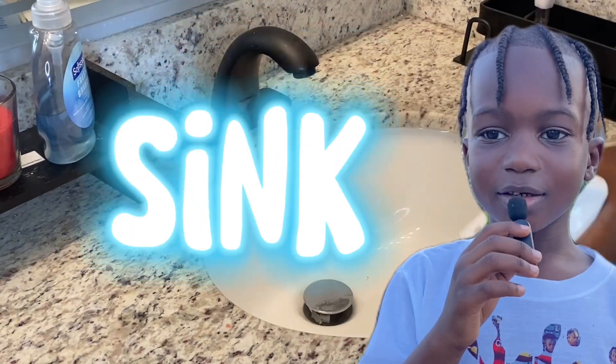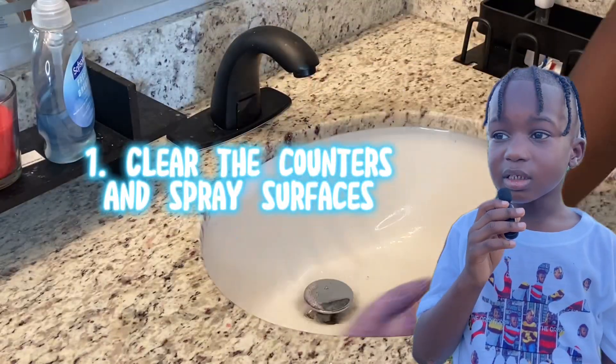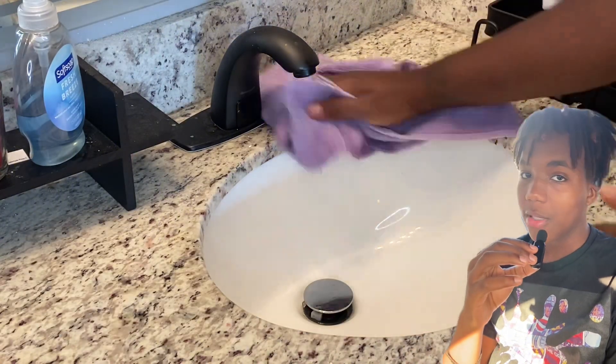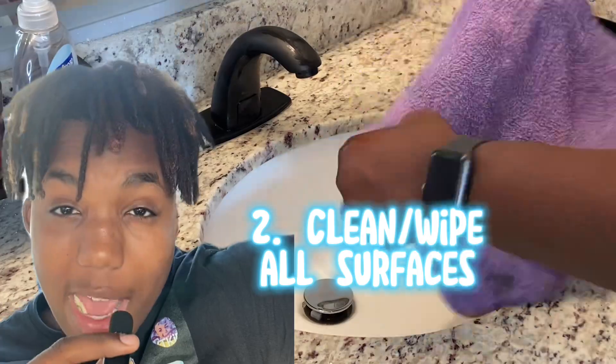Now it's time to clean the sink. After you've cleared the counters, you're going to want to spray in the sink. Spray all surfaces, but don't spray unless you have parent permission. Clean all surfaces with your rag or paper towel.